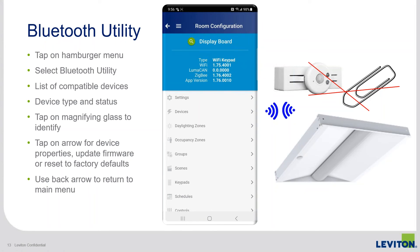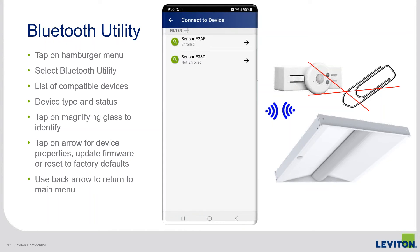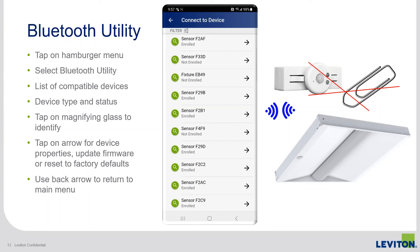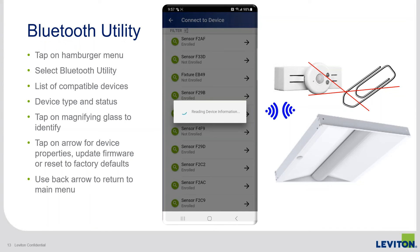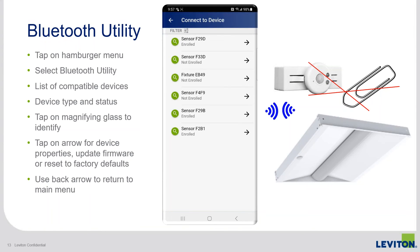To open the utility from the main menu, click the hamburger menu at the top left — not the back button — and then select Bluetooth Utility. The screen will immediately display a list of devices in range, their type, their BLE ID, and their enrollment status. There's a green magnifying glass icon you can click to identify or flash the device. Tap the arrow on the right to connect over Bluetooth — the LED will flash blue. Once connected, the screen displays device details and whether a firmware update is available. At the bottom, factory reset lets you reset the device to factory defaults.